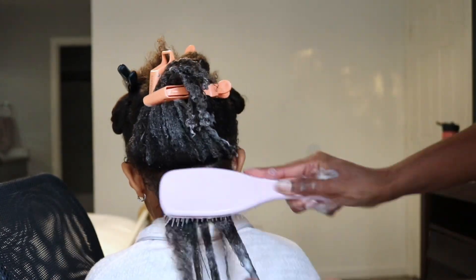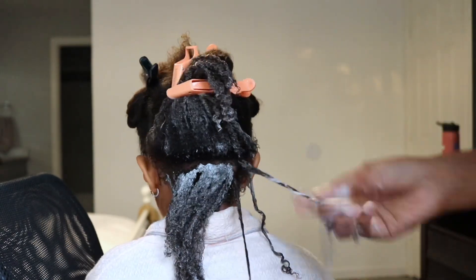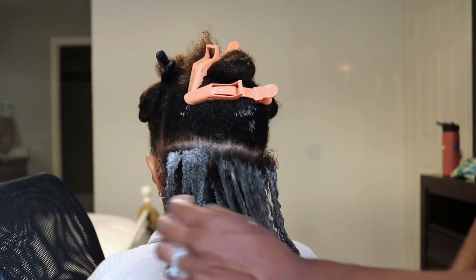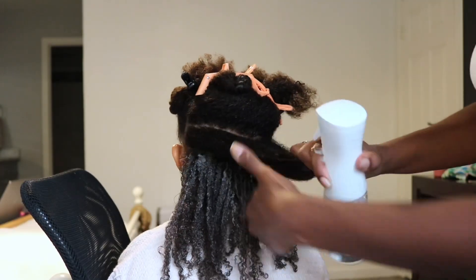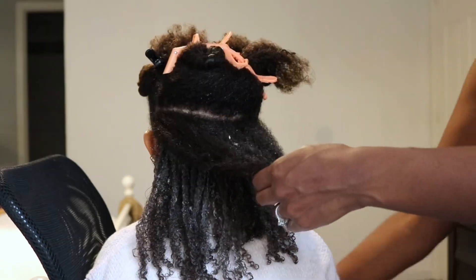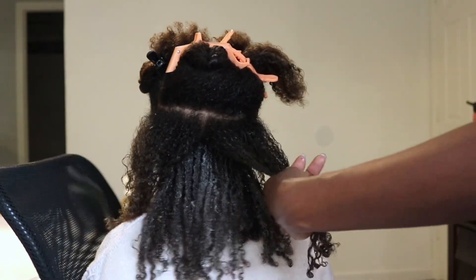I have not done a wash and go on Maya's hair in at least two years. If you have kids, you know that they're always running around, climbing around, and rolling on the ground. So I've been doing lots of twists and braids and styles that are easy to upkeep throughout the whole week. Since she's been in swimming class this summer and gets her hair wet, I wash it more often, and she's been requesting a wash and go, so I decided to try it.